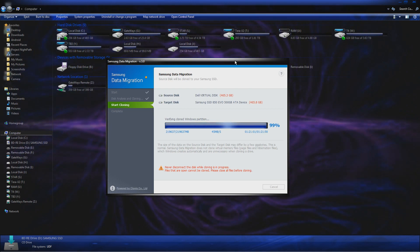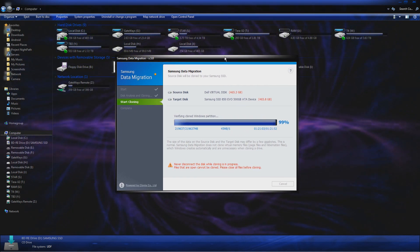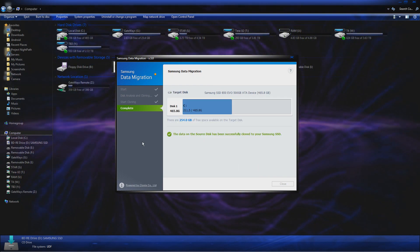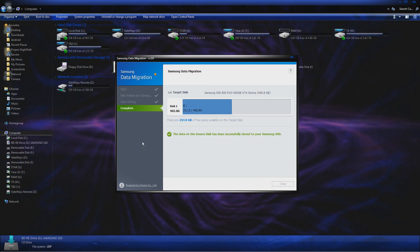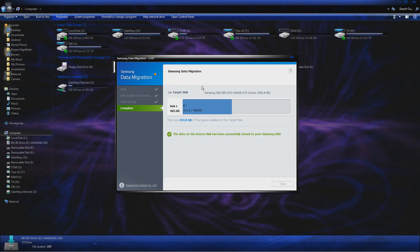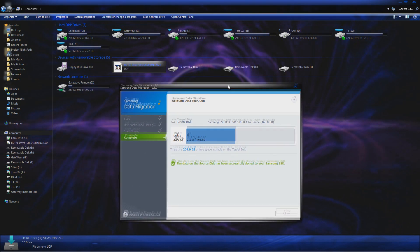It's pretty much there — very close, actually totally done. The SSD should be good to go now. Let's jump straight into this. We'll go ahead and power up the machine, get into BIOS, and switch boot devices.